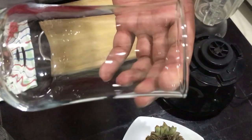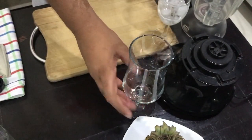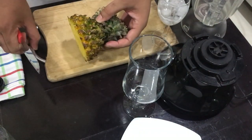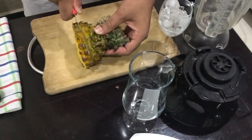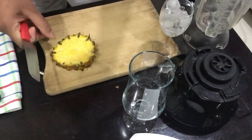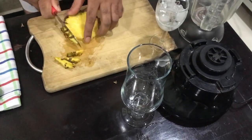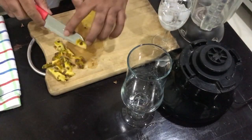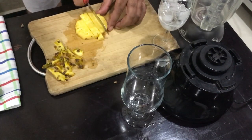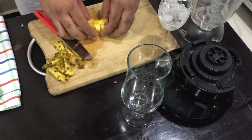Let's put this in the bowl. You can serve this drink. You can also put it in the cocktail. We put it in the bowl.